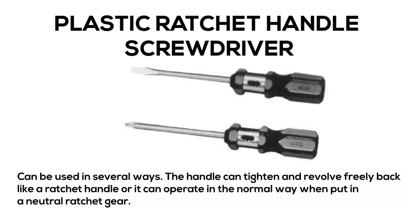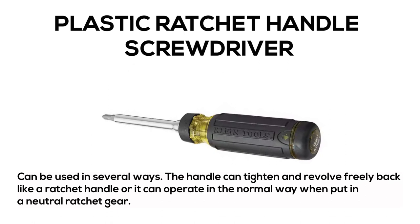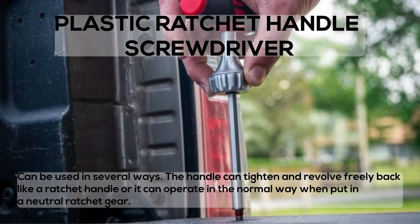Stubby Screwdriver: can be used in several ways. The handle can tighten and revolve freely back like a ratchet handle, or it can operate in the normal way when put in a neutral ratchet gear.